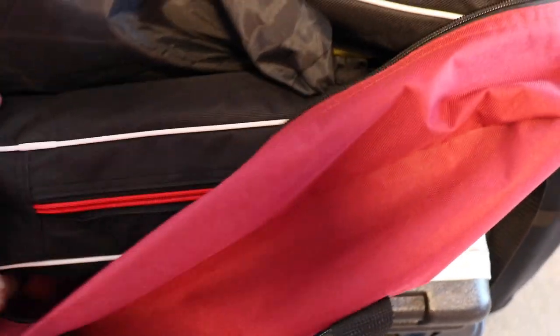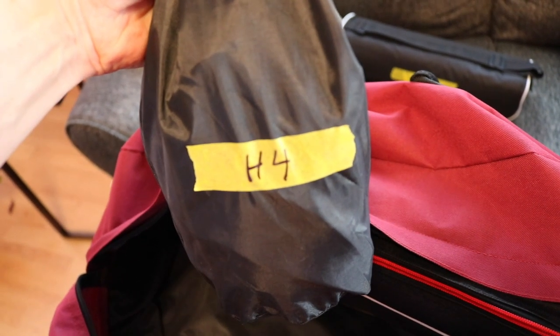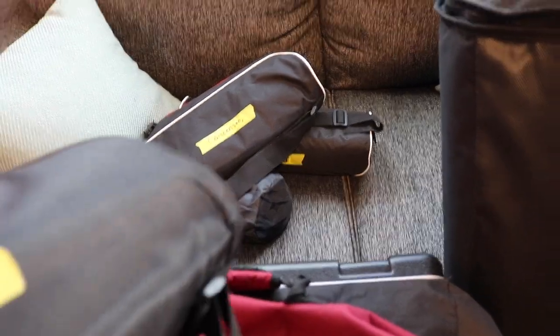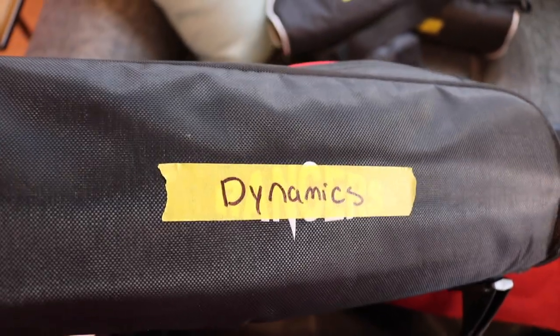Within the duffel bag you'll see multiple other bags — this is all for organizational purposes. We have our drum mics, my Zoom H4 which I'll soon explain, my condenser mics, and then finally my dynamic mics. There's a little bit of a cheat here — the drum mic bag contains mainly dynamics as well, but I decided to keep them in a separate sub bag for organizational purposes.